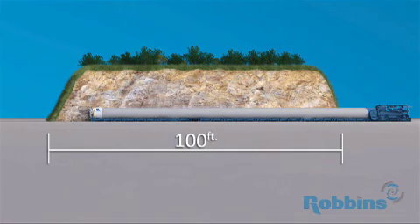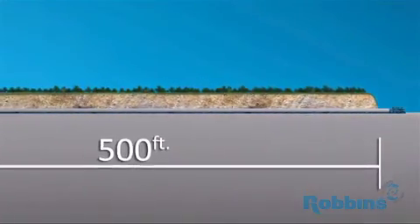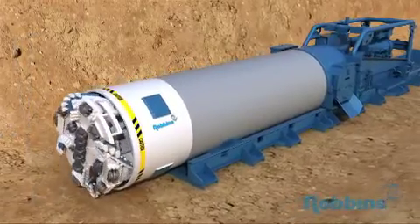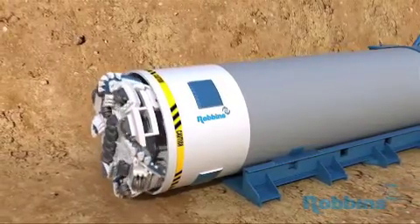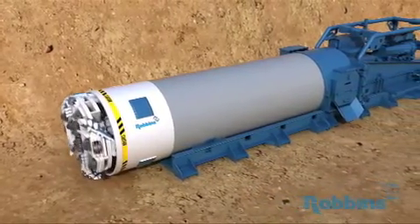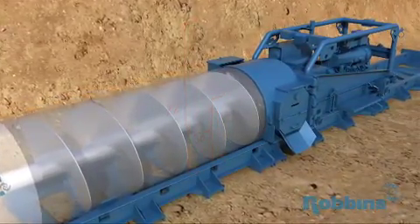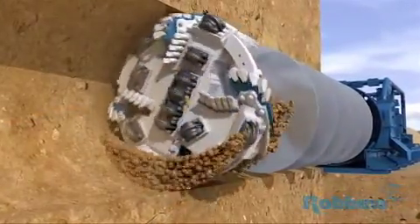The standard small boring unit, or SBUA, can excavate short crossings of less than 100 feet all the way up to 500 feet depending on geology. The Robins small boring unit is available in diameters from 24 to 72 inches and is used in conjunction with any standard auger boring machine, or ABM. Robins offers auger boring machines from 36 inches to over 72 inches in diameter, set to the highest standards in the industry, and designed with difficult projects in mind, including tough rock bores, making them ideal for contractors using Robins SBUs.